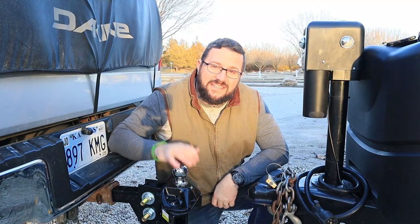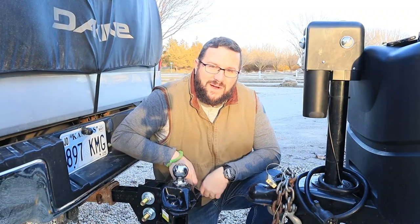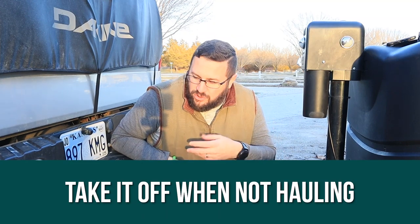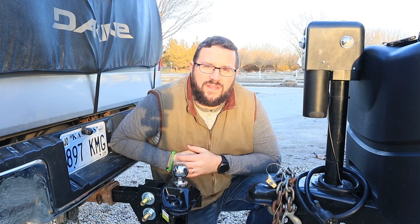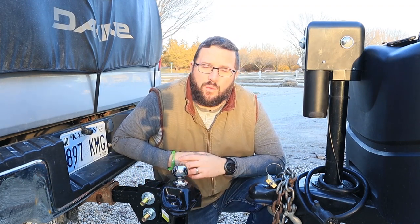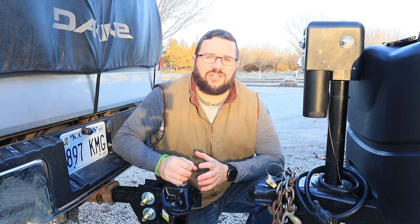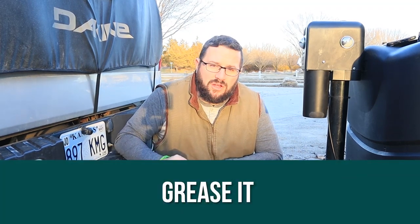Now that I've got this nice new hitch — still mostly rust free — how do I keep it nice? Number one: take it off when you're not hauling. Don't leave it hanging out on the back of your hitch. The more you leave it exposed to the elements, the more you run the risk of increased rust and wear and tear. Take it off, store it in the basement of the rig or in your truck — just get it out of the rain so that it lasts longer.